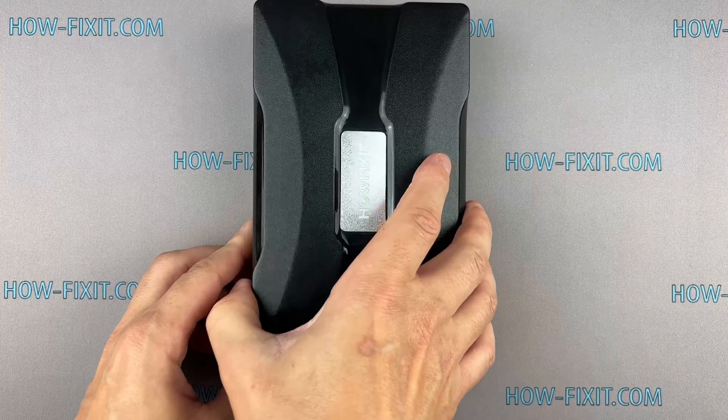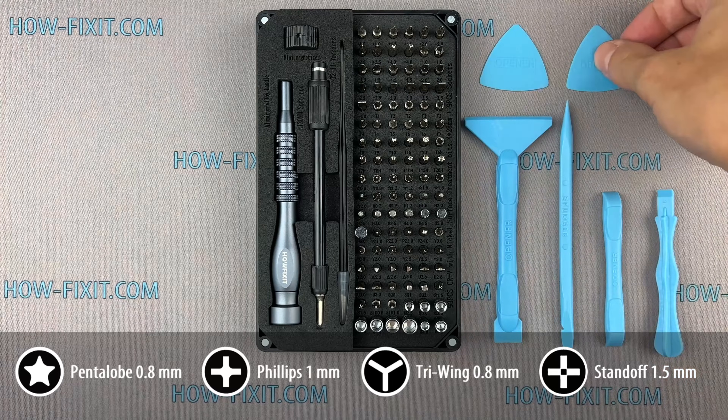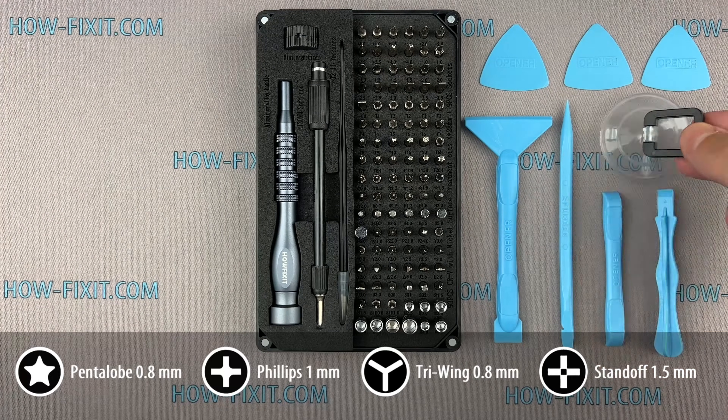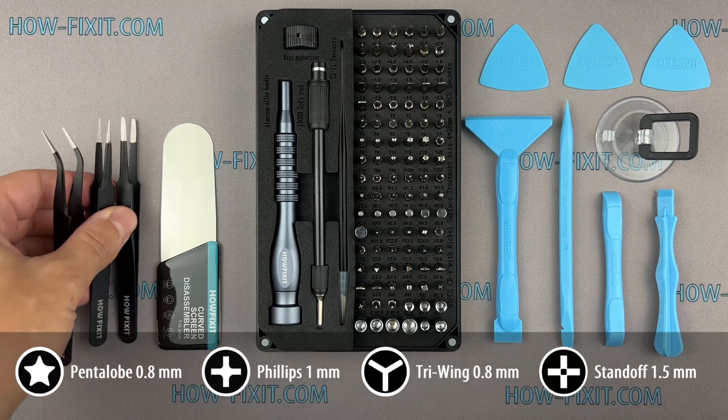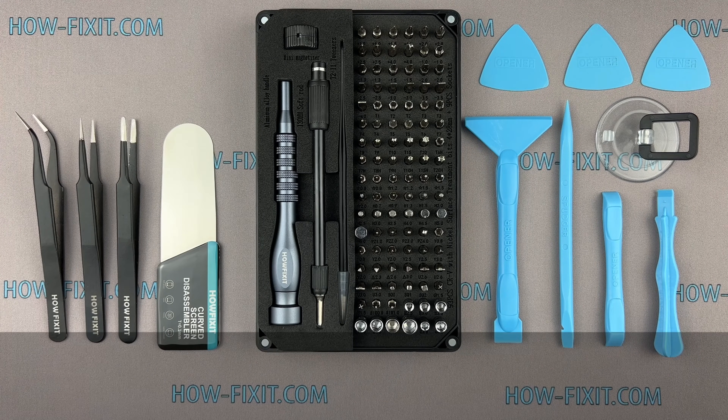Before we get into the teardown, let's talk about the tools you'll need: a screwdriver set, plastic pry tools, a suction cup, a screen disassembly tool, and tweezers. I've included links to all the tools and spare parts in the video description below.